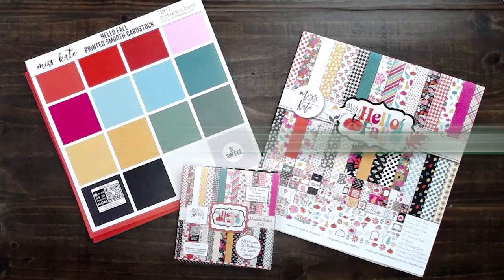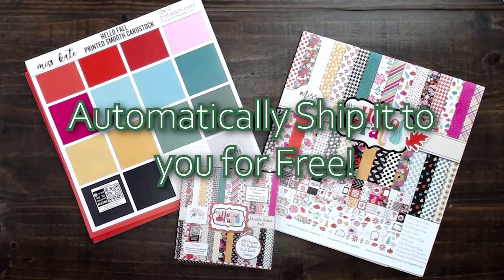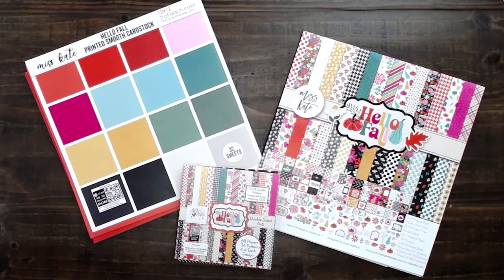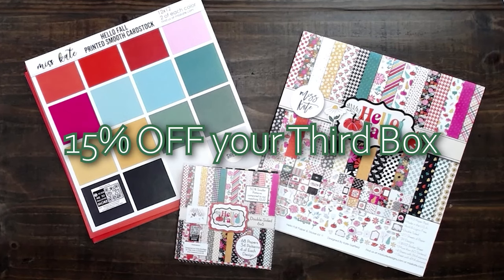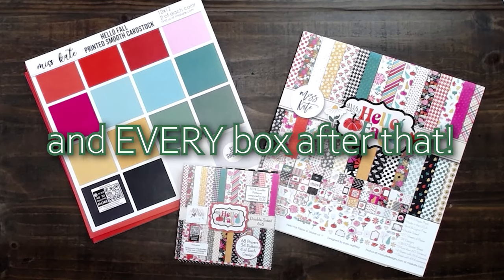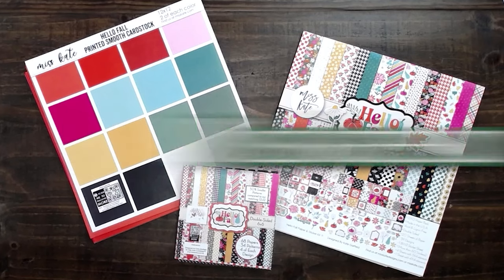A brand new subscription box is released every month and we will automatically ship it to you for free. Subscribe now for 10% off your very first box, and 15% off your third box and every box after that. Just head to misskate.com to check it out today.